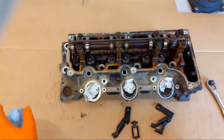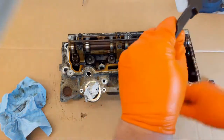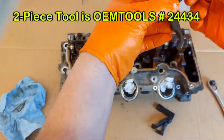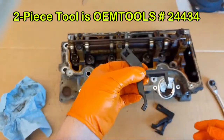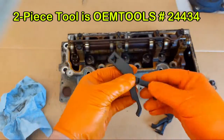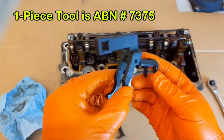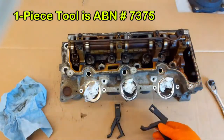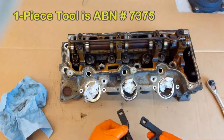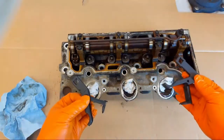However, I do have these two tools: this one is a two-piece valve spring compressor, and this is a one-piece — it just has a roll pin holding it together. I found that these two different tools, while they're very similar, serve two different functions on this particular head.